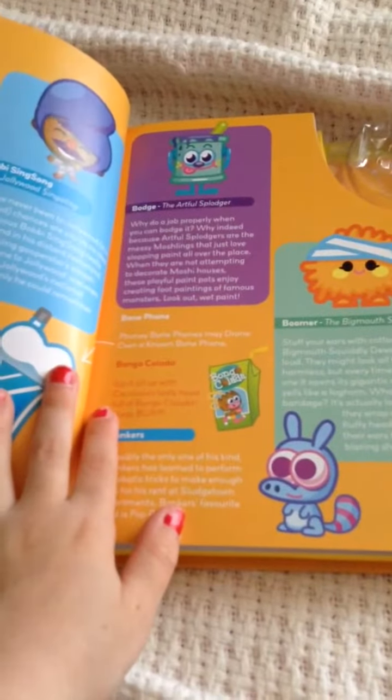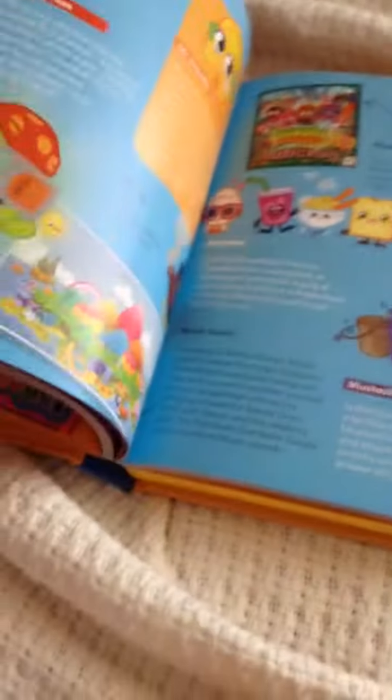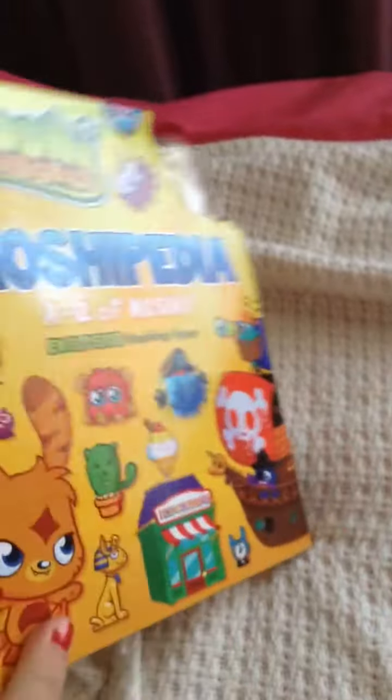If there are any parts that you want to hear, just comment below and I will read them to you. I'm just going to flip through the book — it's very colorful, it's full of thousands of things. It looks like it's an A to Z, and here's the spine, the front and the back.